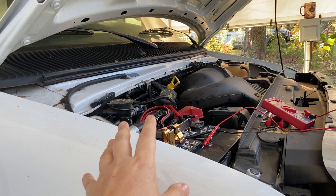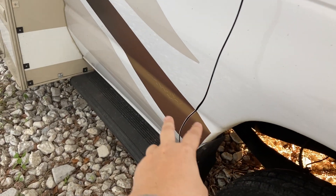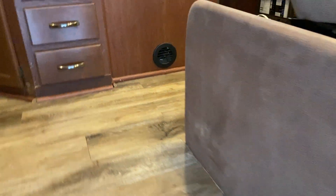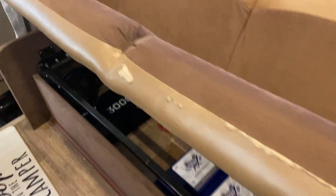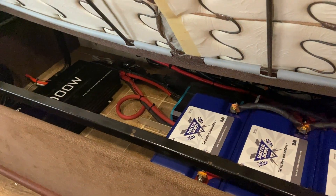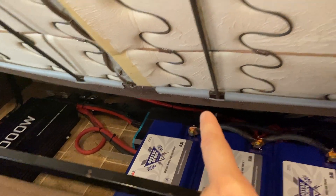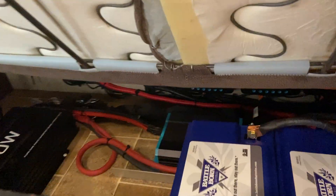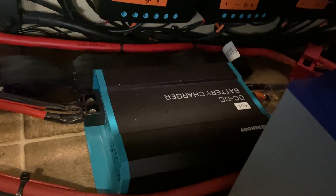Let me walk you through how this is wired so you have full context. 4-gauge wire goes over here, underneath the door sill, sort of behind the couch over there. I have a video on my YouTube channel showing exactly how all of this is wired — there are all sorts of charge controllers, as you can see. Everything is fused and disconnected. Here's the problem: it is back-feeding power off the batteries through the DC-to-DC battery charger. Look at that.